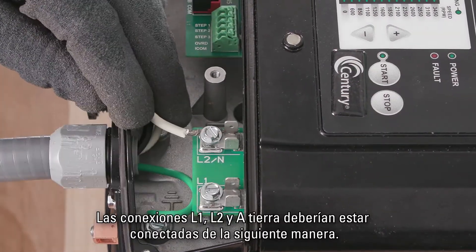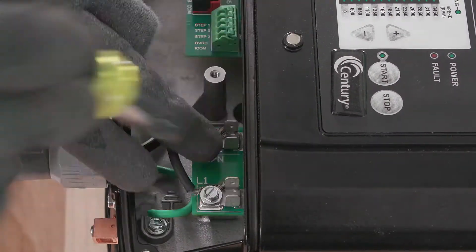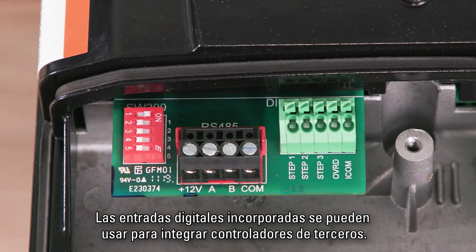L1, L2, and ground connections should be connected as follows. On-board digital inputs can be used to integrate with third-party controllers.